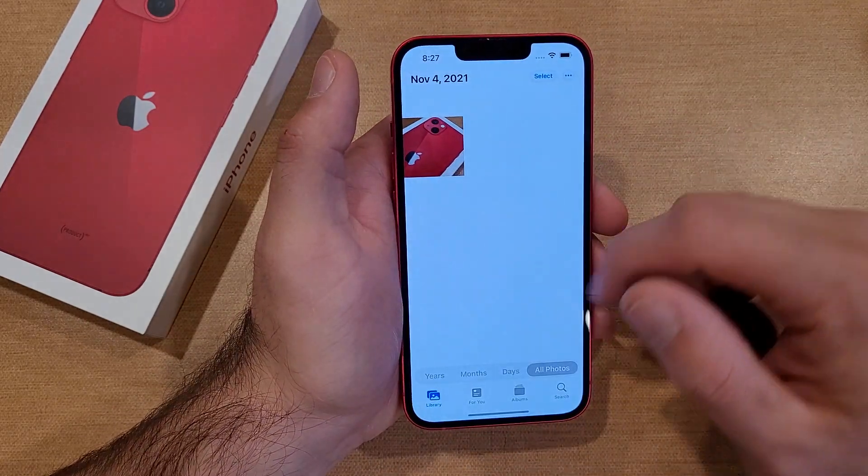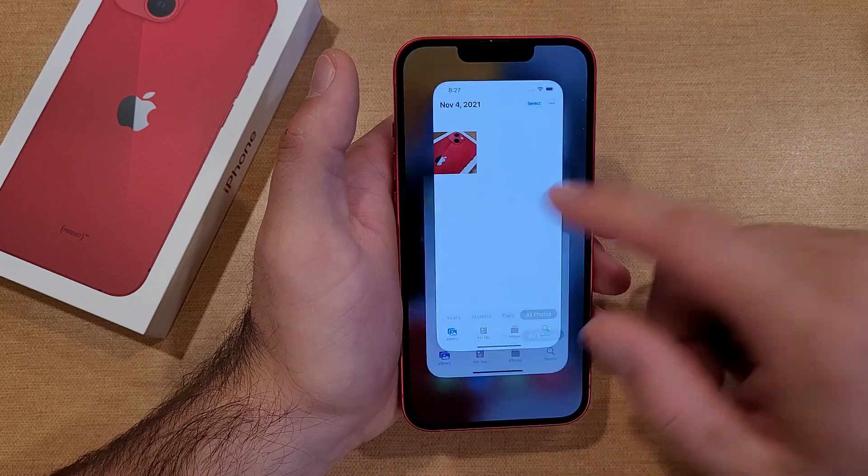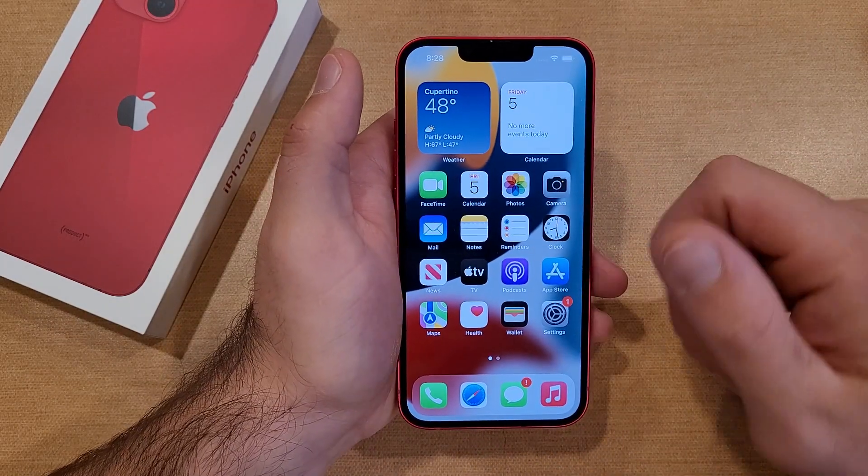First, I'm gonna go into Photos just to show you guys that all I have is one photo in here. I'm gonna screenshot just this home screen.